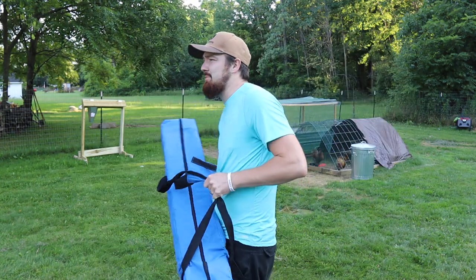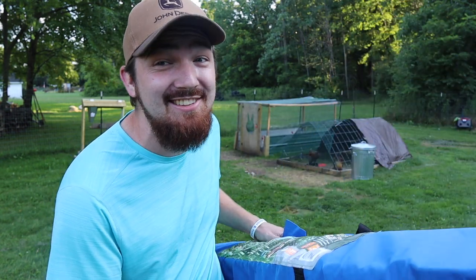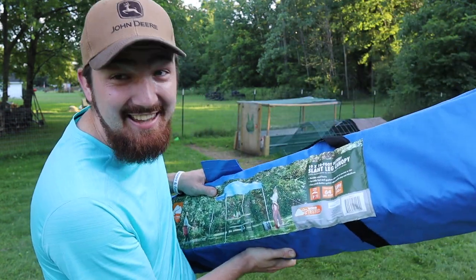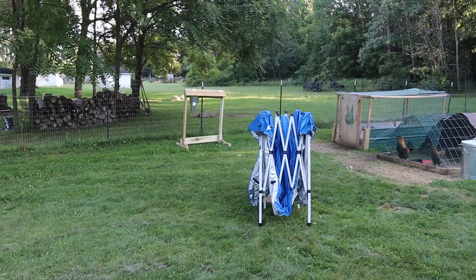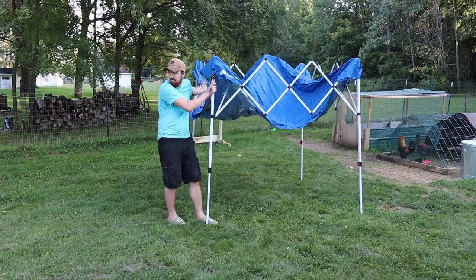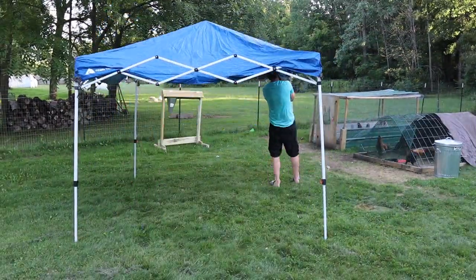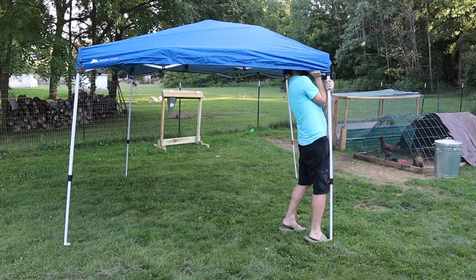The very first thing you're going to want is a canopy. Having a canopy is strictly for that reason — if it gets super sunny outside you don't want the sun beating down on you while you're working, and also if there's any surprise rain in the forecast you'll be covered from that too. It's a good idea to have some kind of roof over your head while you're doing this.